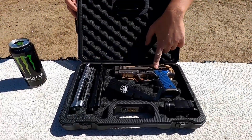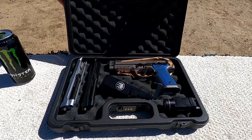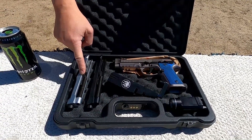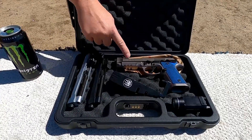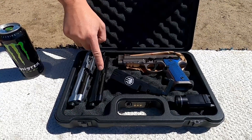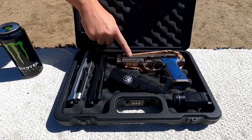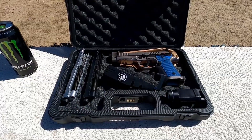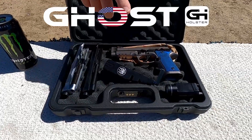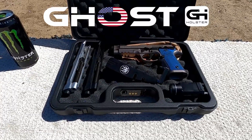I got my 92X Performance with cool blue and black lock grips. I got a 92D Brigadier slide that's been cut for this, so I can start shooting 40 Smith & Wesson for limited major. I also have a 92DX slide that's been cut so I have a lighter top end. I got my Ghost EVO 1 holster ready for the 92X Performance.